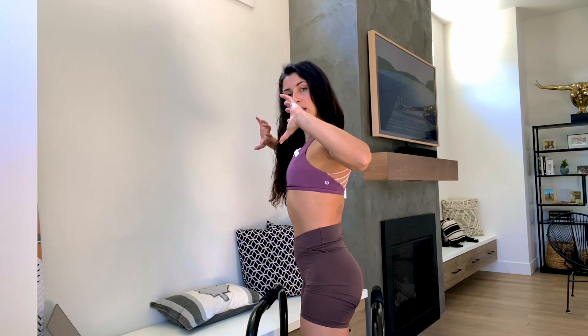Our shoulders are our most mobile joint in our body — they move in numerous ways. However, as a beginner, I just want you to focus on four of those ways today. The four ways are: up, which is elevate; down, which is depress. We also have protraction — think about pulling your shoulder blades apart — and retraction, pulling them together. So I'm not flaring my ribs, I'm moving from the shoulder. Protraction, retraction.